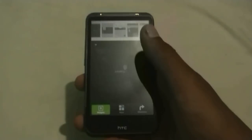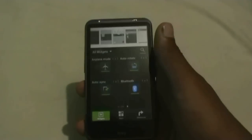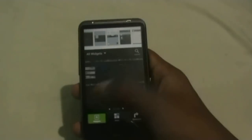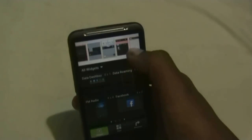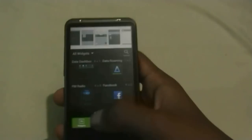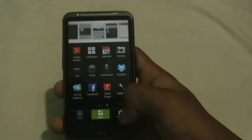When you hold the home screen for a while you get the Sense 4 widget edit mode, from where you can add widgets. You get all the Sense 4 widgets in this ROM — like the calculator and clock widgets. You can hold them for a while and drag them to any screen you want, and the widget will be added. You can also add apps and shortcuts too.